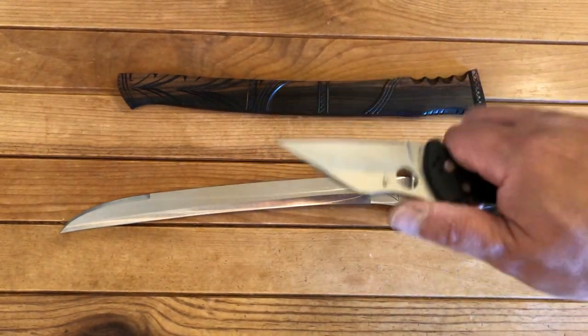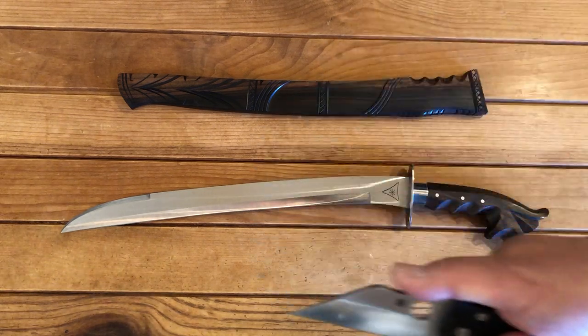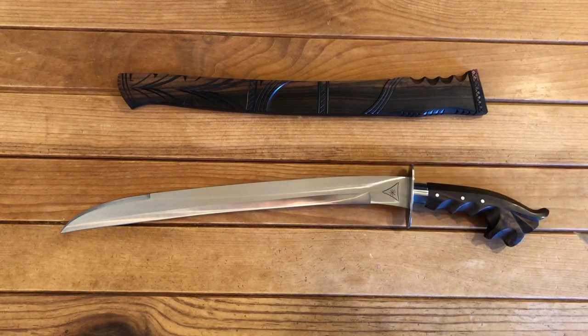When you look at the way the human arm is set up, when you do a slash it actually goes into an arc. This blade shape and style does allow the blade to stay in the target longer compared to backward curving blades.